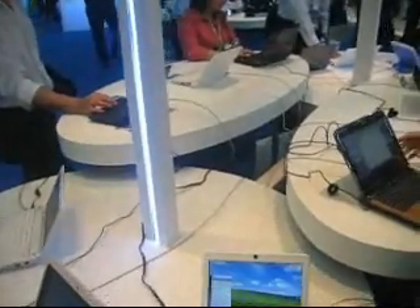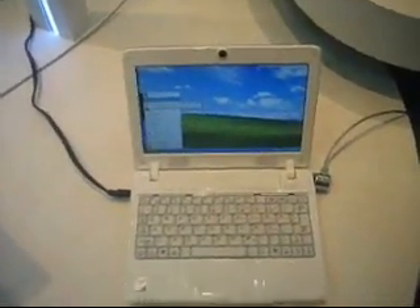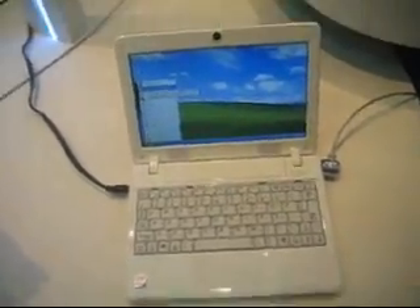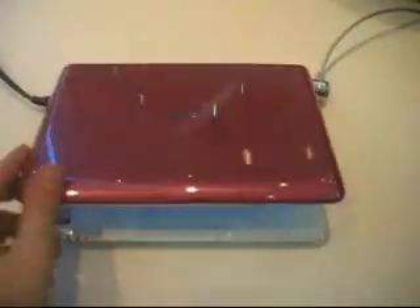Still at the Intel booth. Right now we are at the section of the networks with the new Intel Atom processor. I'm pretty sure that all of these networks are running on the Diamond Vale core. Over here we have a little netbook from a company called Mytech.